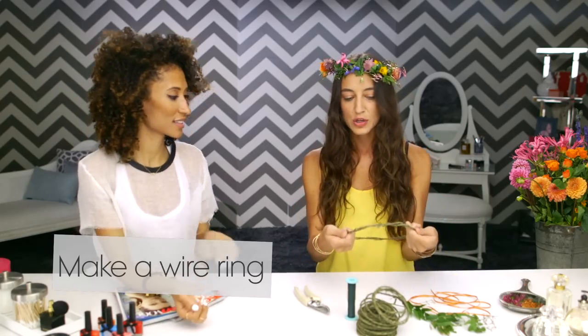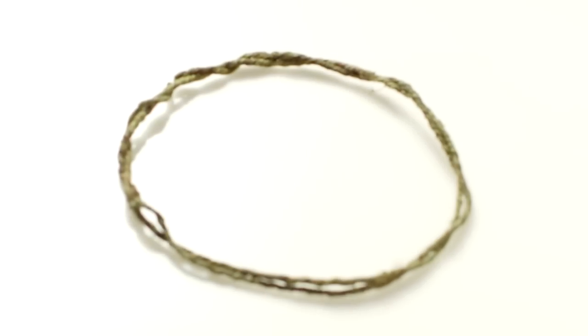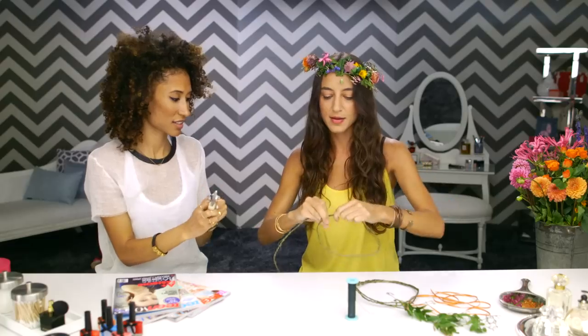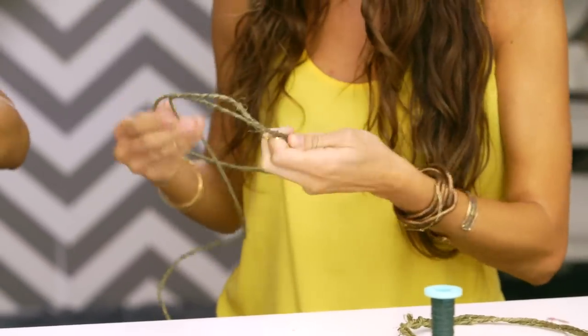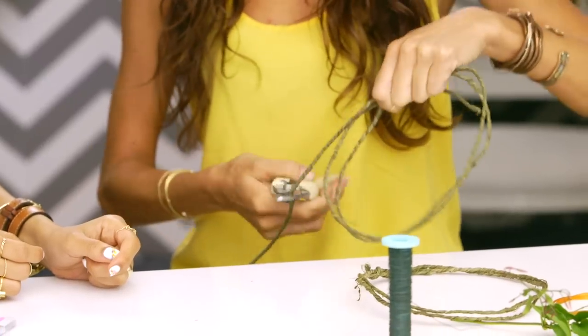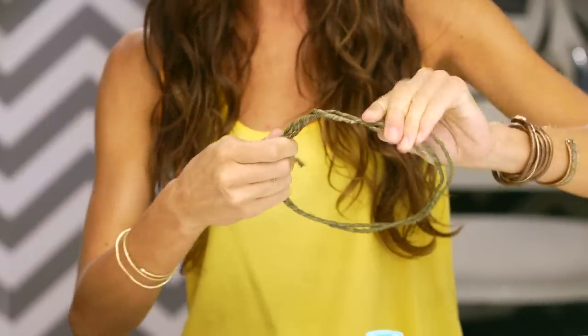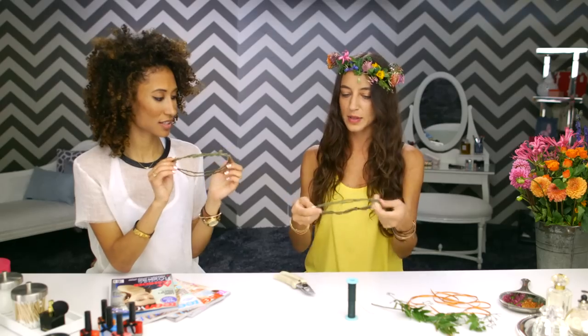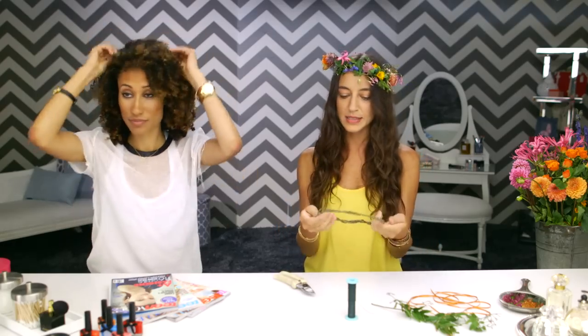So your first step is going to be to make a ring with your wire. This is a coated floral wire, which you can find at any sort of craft store. You're gonna measure your head with one strand, pull it around, make one ring, go around a second time, and then cut off the wire. Then wrap it around itself — super easy. And you wind up with this. That's step one. Easy enough.